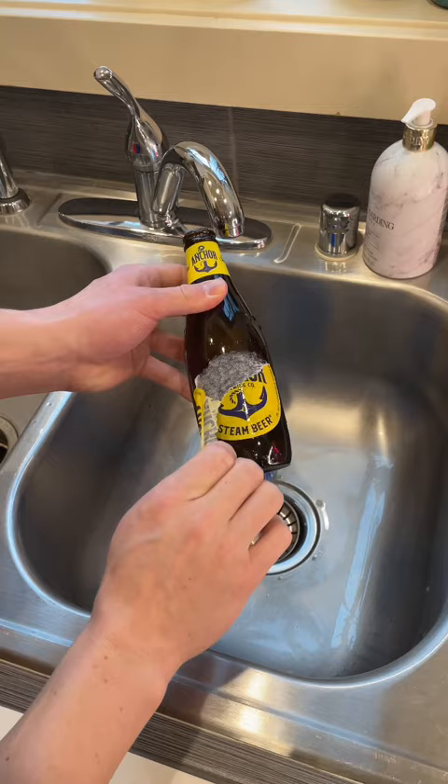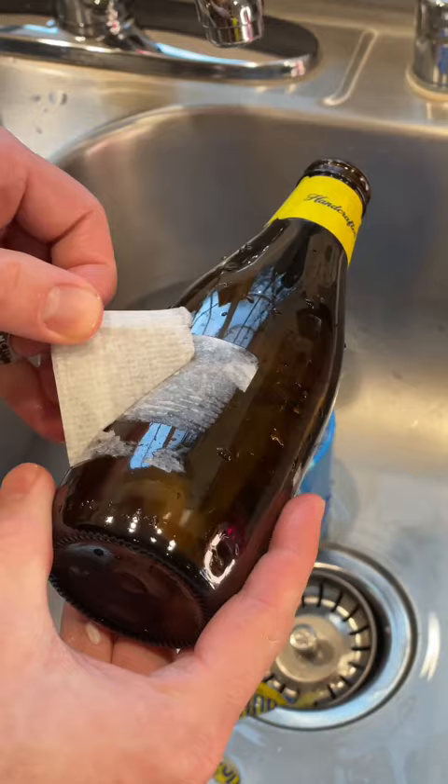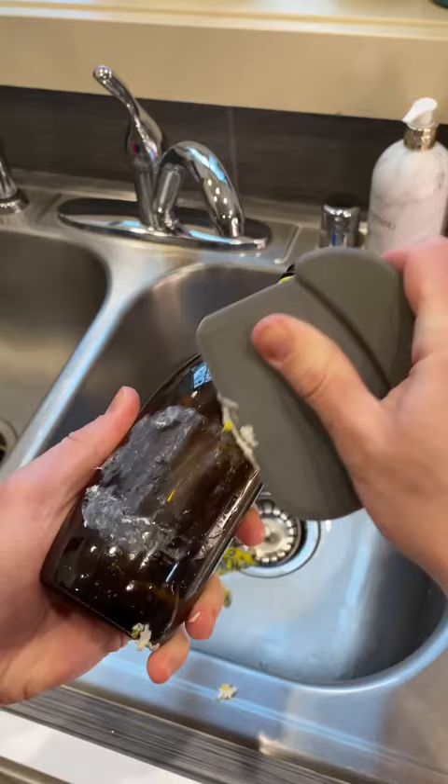Next, pull the bottle out and try to remove the label. If you're lucky it'll come right off, but sometimes you get some stubborn labels with glue that sticks around. If that's the case, I like to use a cast iron scraper. Depending on the label, working vertically from the base of the bottle or while running warm water over the bottle seems to get the rest of the label off pretty well.